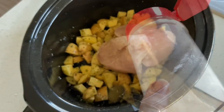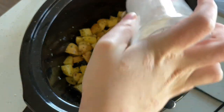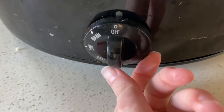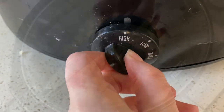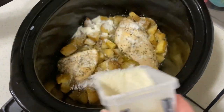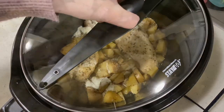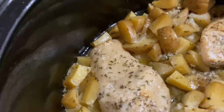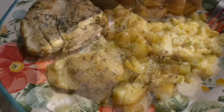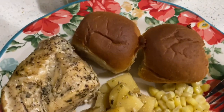We'll put the lid on and cook this on high for about three to four hours. After it is done cooking you'll go ahead and sprinkle it with about a half cup or so of parmesan — I did a little bit less just because we cannot have as much cheese as we like in this household. This turned out really good. We had some rolls with it and some corn and it was extra delicious.